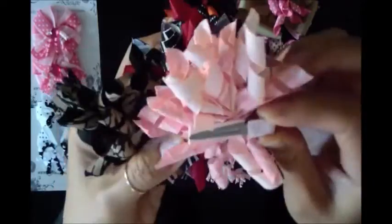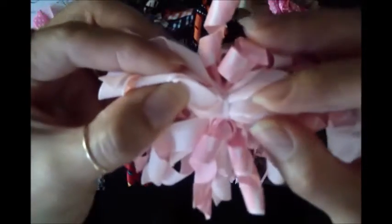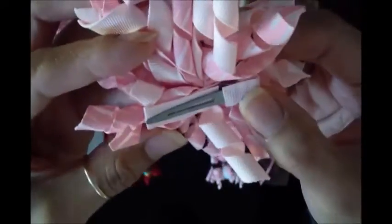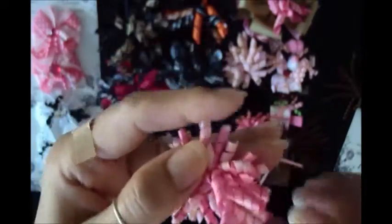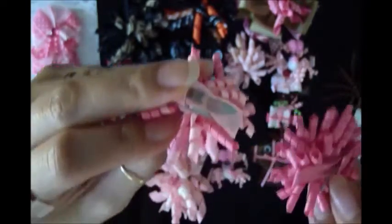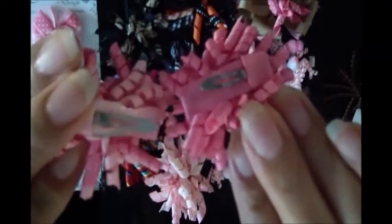So once you curl the ribbons, you're going to cut them into little strips and you are going to tie them very tightly in the middle, and then secure them on a hair clip. I have a few examples here. These are the teeny tiny little ones and they are attached to snap clips — tiny little snap clips.